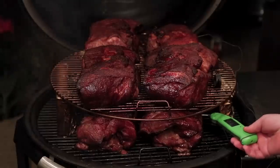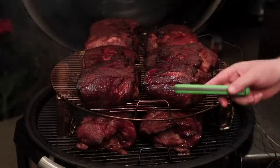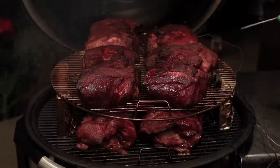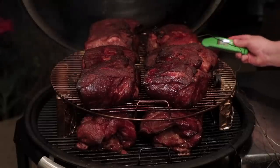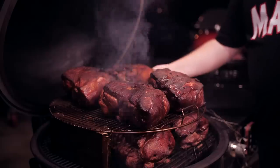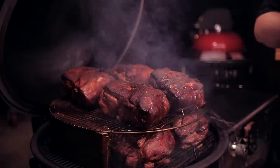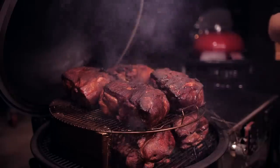The bottom ones are taking a little bit longer. They're probably around 160 to 165, I think is what that said. Let me check this one in the back - 162. What's interesting is the bottom ones are a little bit softer, but they aren't cooking quite as fast. That's fine though. If these finish early, that's fine.